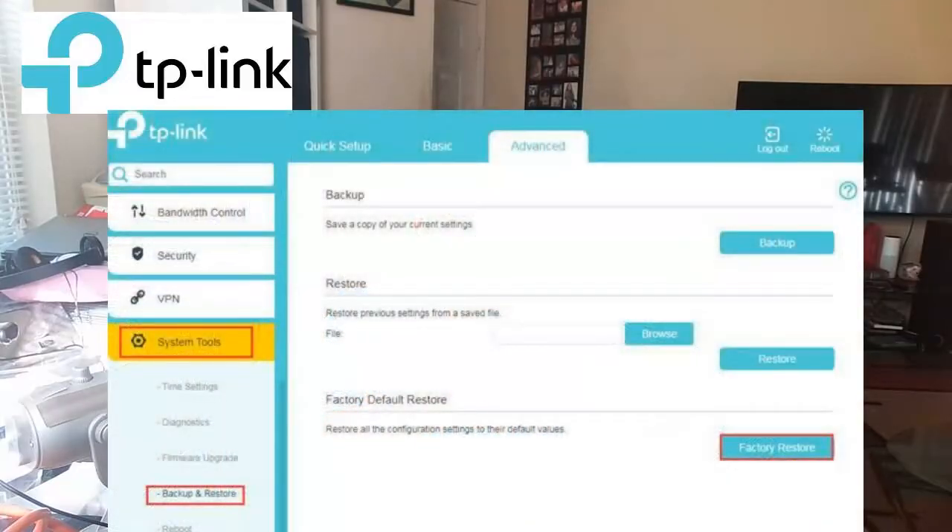Then go to the management app that you have your router on. From there, go to Advanced. I'll show on screen where you can actually do a factory reset under the app or on the computer. That should fix the issue.